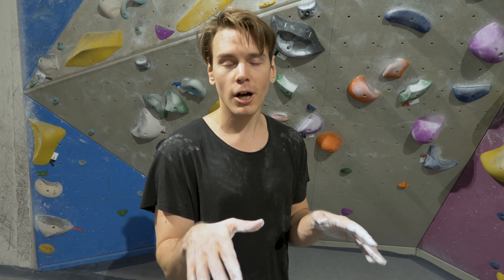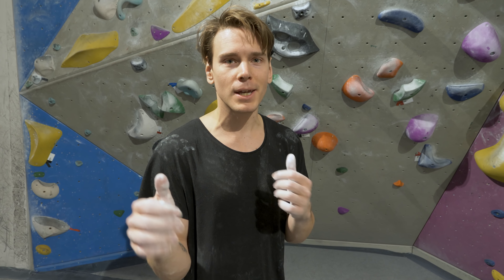Hey guys, it's another day, another session with me and today I'm going to continue working on slopers. I've had a couple of good sessions where it's been crimpy and I've done a 7a plus. So I felt like maybe I should step it down a bit, try to work on my weakness a bit more. So we found a 7a plus kind of slopey compression boulder here, also good training for the purple that Emil built for me.